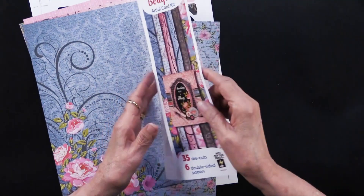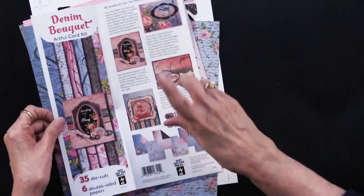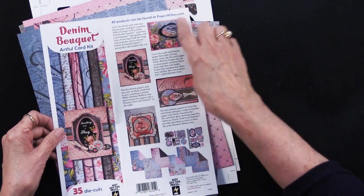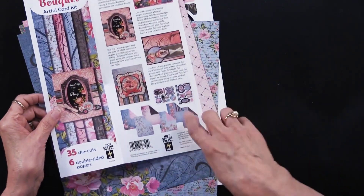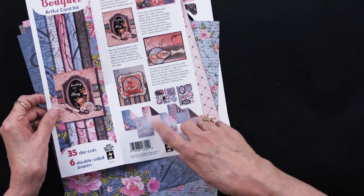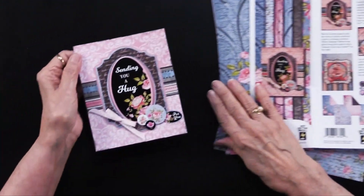The insert is going to show you what you can do with all of these. There are a total of four cards along here — I'll show you those in just a moment. It also gives you a close-up of the papers and die cuts that are included.